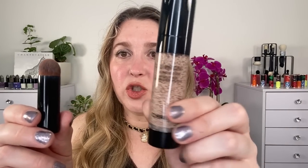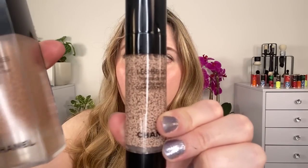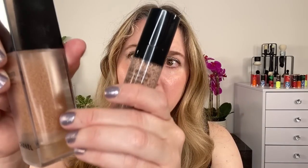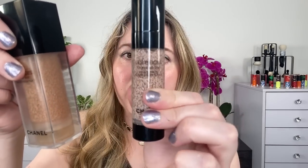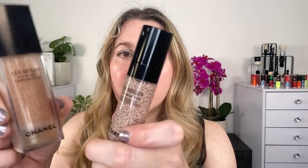Let's take a look at the Le Beige Waterfresh Complexion Touch. When you compare it to this container, take a look at the size of the droplets — these are going to be much finer, whereas the pigments in the Tint are much larger. You can also see the packaging is different: this one has an outer wall plastic casing, whereas the Complexion Touch has a slimmer design.